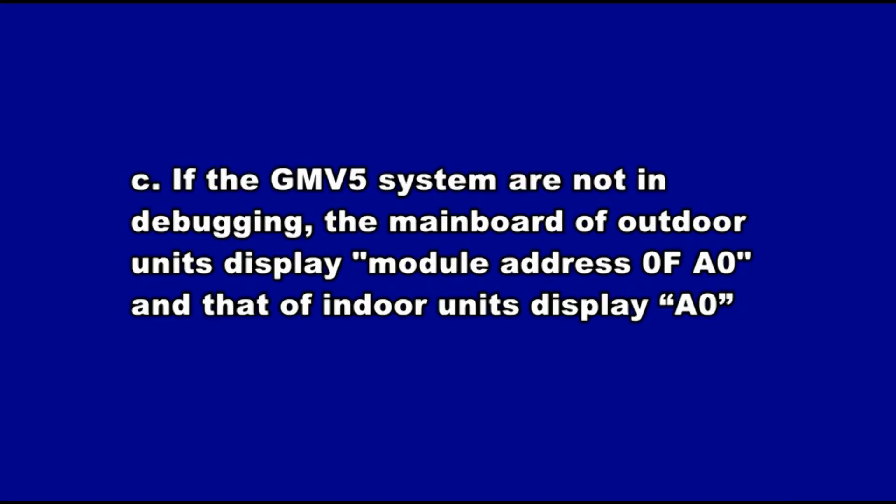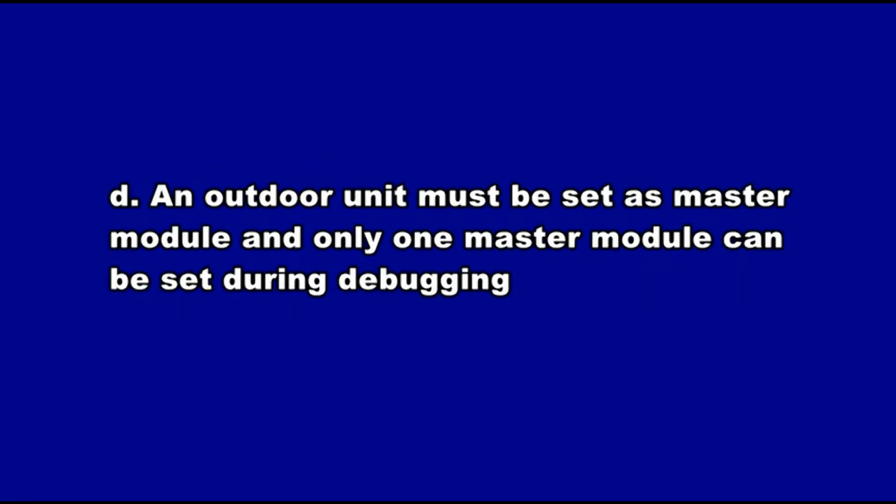B: Debugging must be performed on the GMV-5 system before system operating. C: If the GMV-5 system is not in debugging, the main board of the outdoor unit display module shows address 0F-A0, and that of the indoor unit displays A0. D: An outdoor unit must be set as master module, and only one master module can be set during debugging.